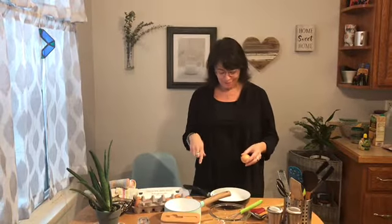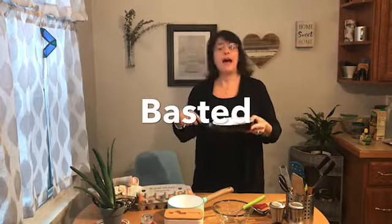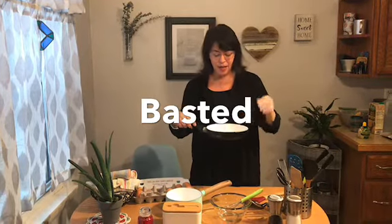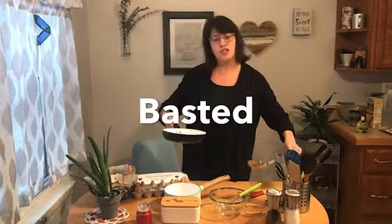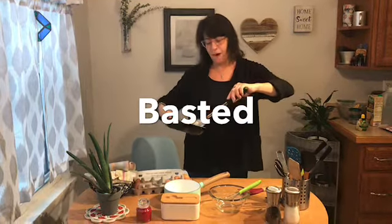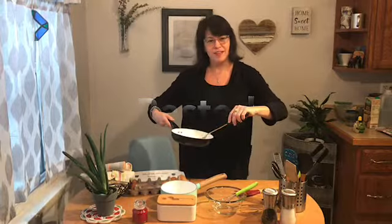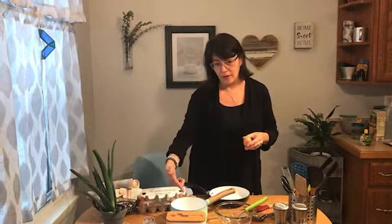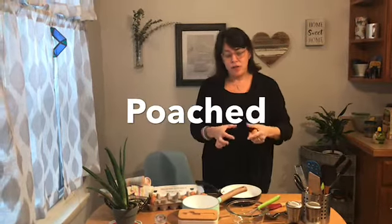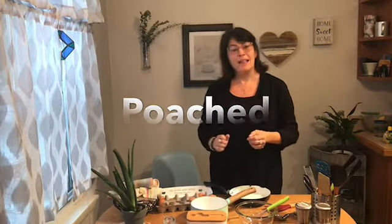Also in a pan you could baste an egg. You would crack the egg directly into a hot pan with some oil, let it cook on one side, and then use the juices or oils from cooking and gently pour that liquid over the top of the egg. The other way is to poach an egg. Poaching means you crack it directly into slightly boiling water so that the egg starts to cook and form its own pod right there in the hot water.